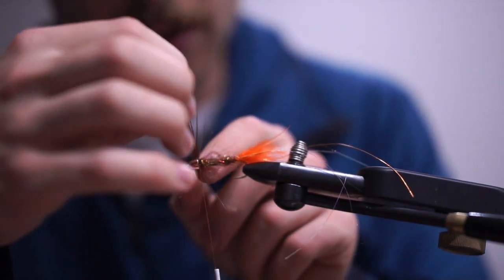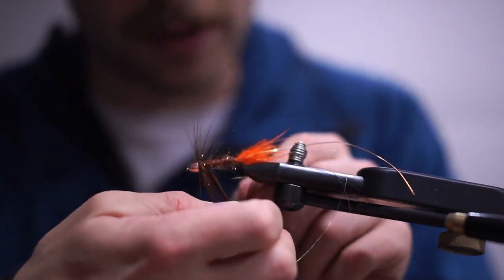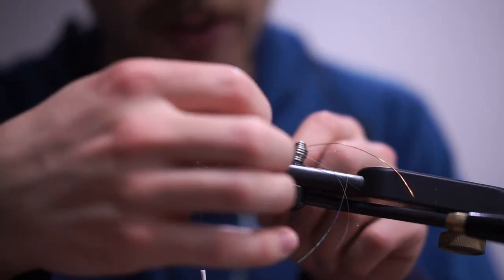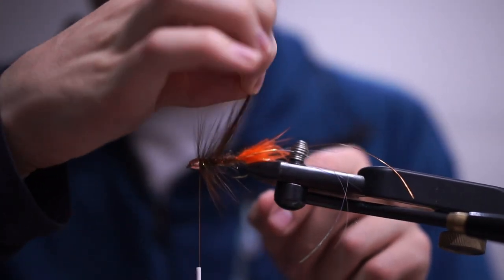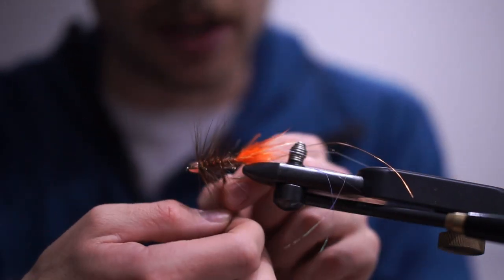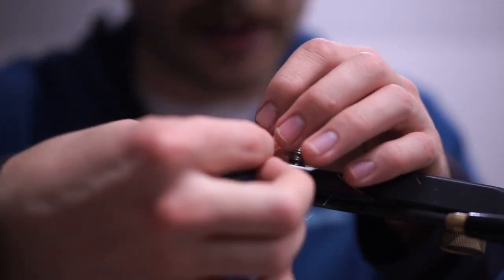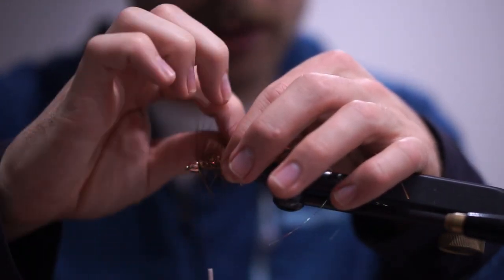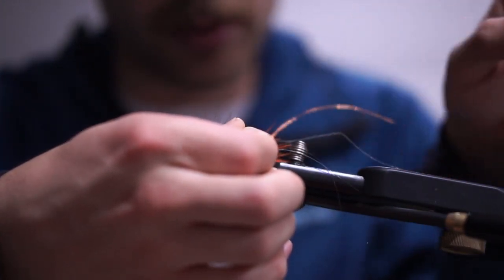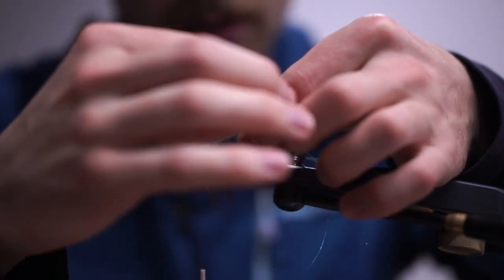I'll go a couple wraps until you start to see the fibers become a little pointier. I'm using a neck hackle here instead of a standard hackle because I like the big, flowy, webby fibers going through the body for more movement. The only concern would be fouling on the hook, but I haven't had any issues with those longer fibers.